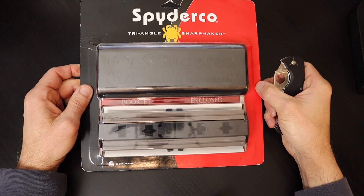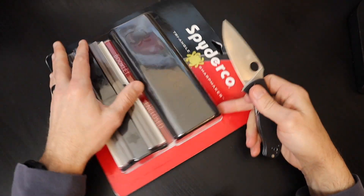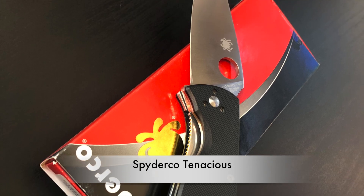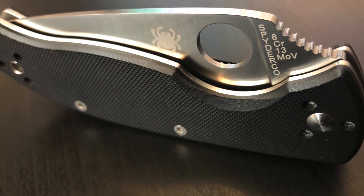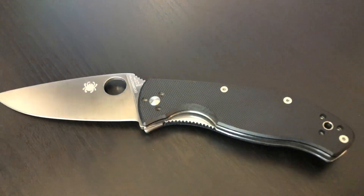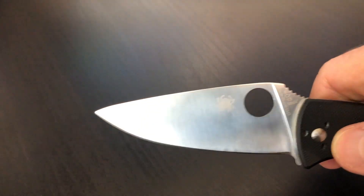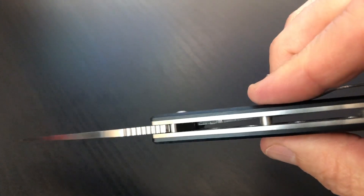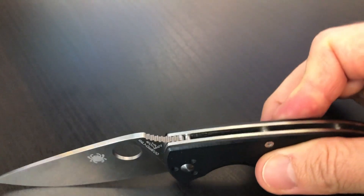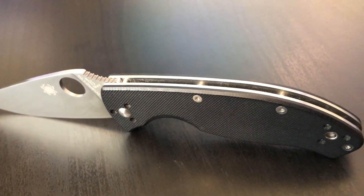Let me introduce my Spyderco Tenacious. In the spirit of brand harmony, I have to use the Spyderco product to open up the Sharp Maker. The Tenacious is a great choice. I've had my Tenacious for a couple of years now, and all I can say is it is one of the best everyday carry knives you're going to find for the price range. They can range anywhere from $40 to $80 and they are worth every penny. They are imported but the fit and finish are as good as any of the USA-made Spydercos.